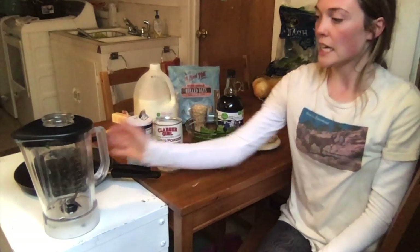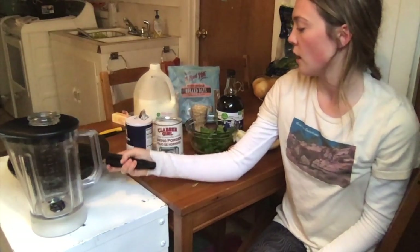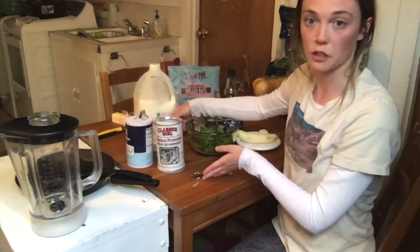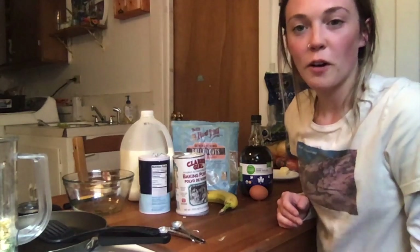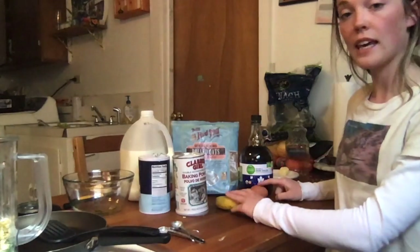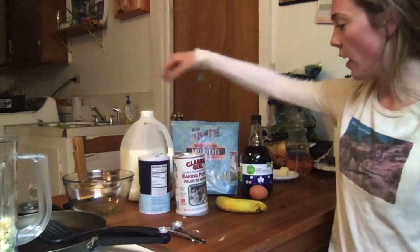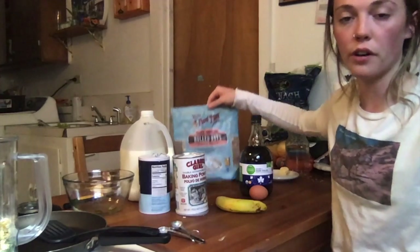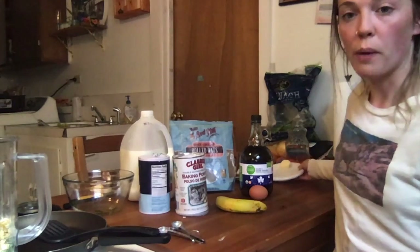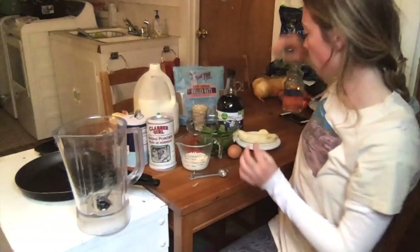What you're going to need is a blender, a pan, and a spatula. It would also help to have some teaspoon measures and a cup measure on hand. The ingredients you're going to need are one banana, an egg, maple syrup, baking powder, salt, milk, and any kind of uncooked oatmeal — rolled oats, anything uncooked works. I also have a little bit of butter here just to grease the pan, but you can use any kind of oil.